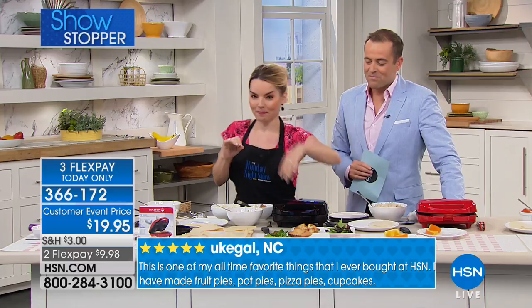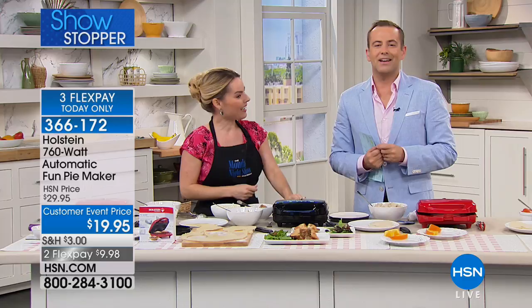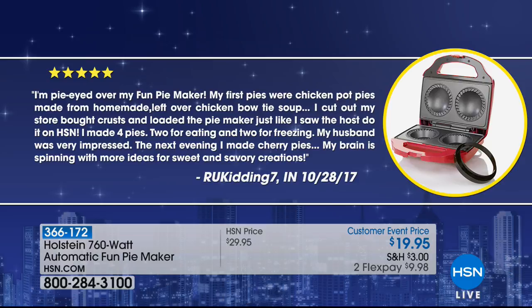The reviews are fantastic. Let's read one from Joanne, who bought the Holstein pie maker and shared her experience on hsn.com. Joanne says: 'I'm pie eyed over my fun pie maker. My first pies were chicken pot pies made from homemade leftover chicken bow tie soup. I loaded the pie maker just like I saw the host do on HSN. I made four pies — two for eating and two for freezing. My husband was very impressed. The next evening I made cherry pies. My brain is spinning with more ideas for sweet and savory creations.'